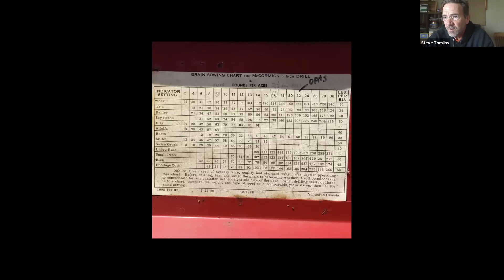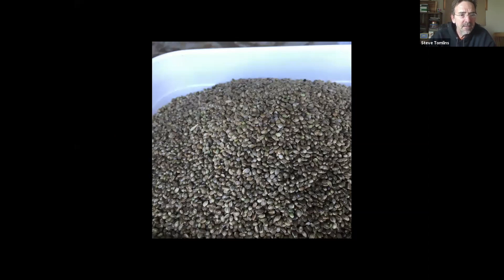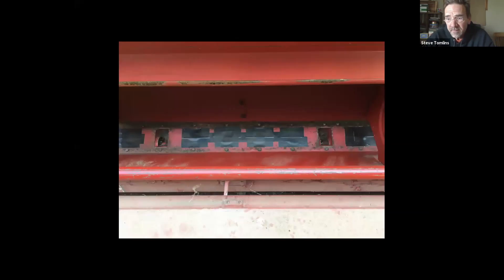I used an old McCormick 10 grain drill. There is no hemp setting on this particular grain drill. Some old John Deere equipment does have hemp on the little chart under the lid, but McCormick's or International's didn't. I used basically a millet size for calibration — it's not exactly the same size, but close enough to calibrate pounds per acre. Everybody said hemp has to be six inches on center, and this grain drill will do six inches on center, but I chose to be able to cultivate it. Being an organic farmer, my favorite chemical is iron — cold hard steel — so I decided to grow this crop and cultivate it. Two reasons: weeds, and I was only putting down 10 pounds an acre.